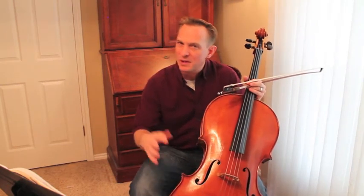Hello cellists! This is your preview video for Minuet No. 3 by Bach. This is the fourth piece in Suzuki Book 2. Yes, we just did Minuet No. 1 and now we're doing Minuet No. 3. Maybe you'll have to write a blog about what happened to Minuet No. 2 — it's a fun story.